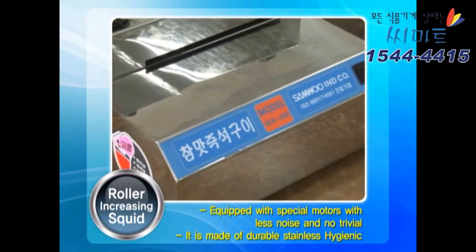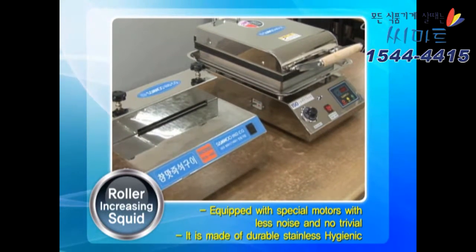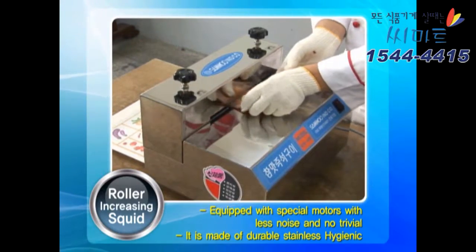Squid Stretching Roller Products: by installing a special motor, it operates with low noise and minimal vibration. The durable and hygienic stainless steel construction ensures long-lasting use.